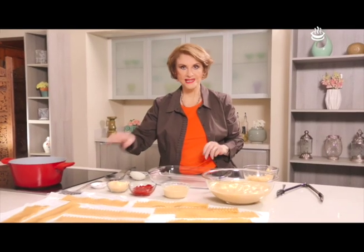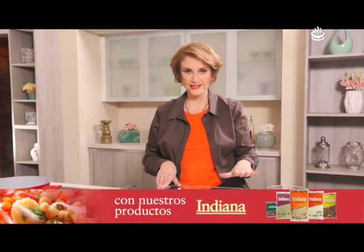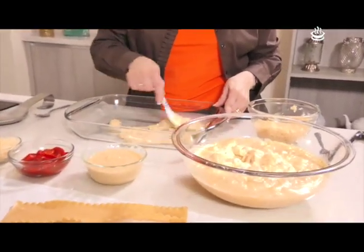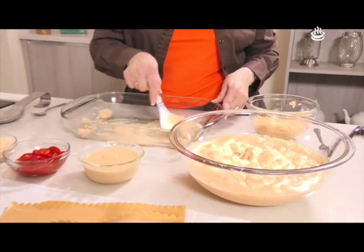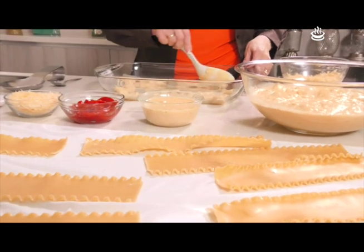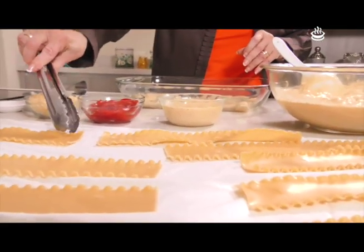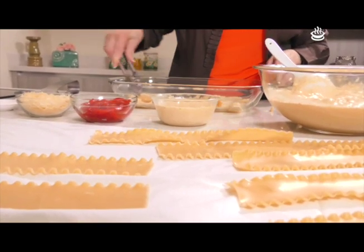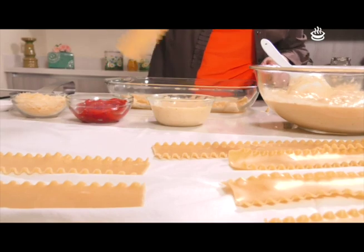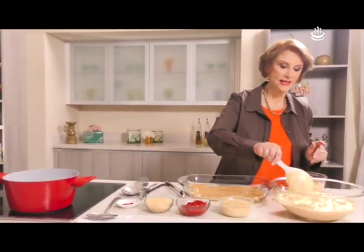Ya tenemos toda la pasta ya hervida. La forma de empezar a armarla es primero una capa de salsa, siempre en las lasañas. La ponemos delgadita porque todas las de arriba vienen humedeciéndola de abajo, pero sí tenemos que poner un poquito de salsita. Empezamos a armar la lasaña: ponemos tres láminas de pasta y luego venimos con capa de crema.